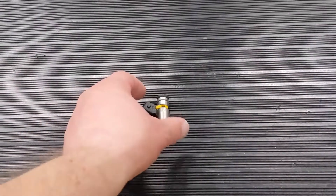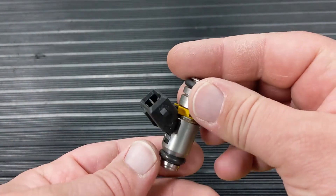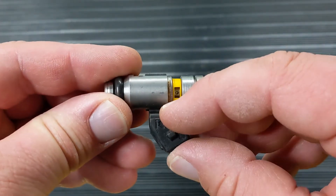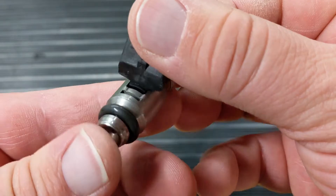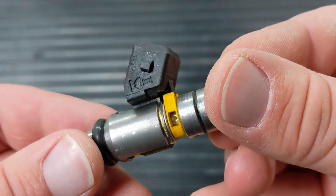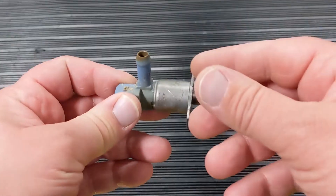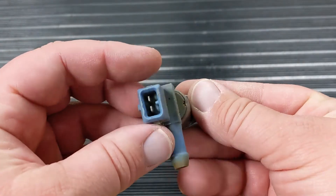These little Weber injectors found on a lot of motorcycles and MerCruisers — I hate them with a passion. They have a metal body with a plastic electrical connection that always comes loose. They're so fragile and once it comes loose there's no fixing it. There's also a cold start injector here, and these fail fairly often. The good news is that they clean up very well with our service.